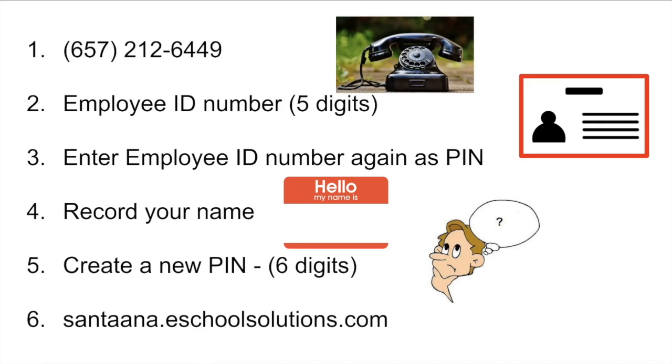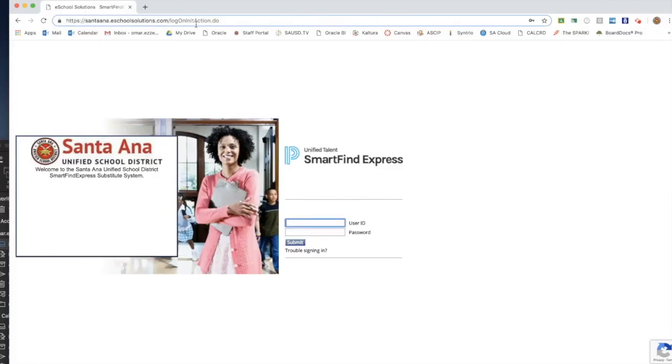Visit this website to access your account online with your access ID and PIN.